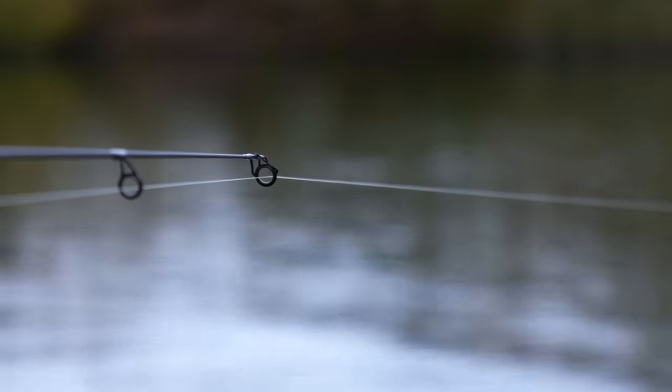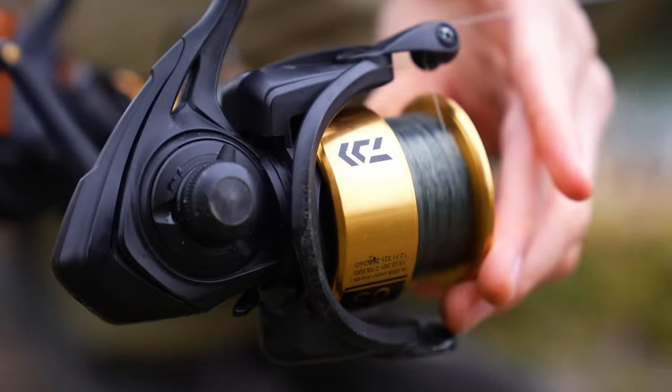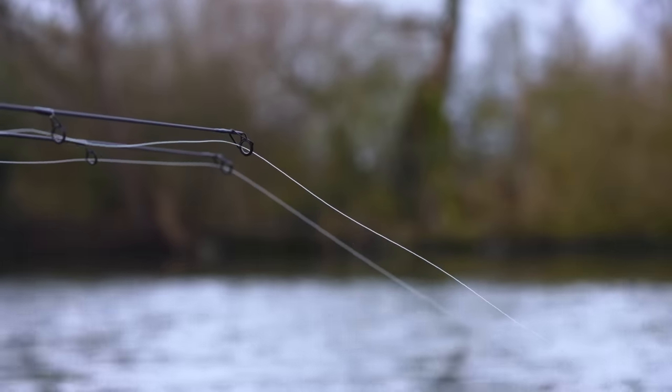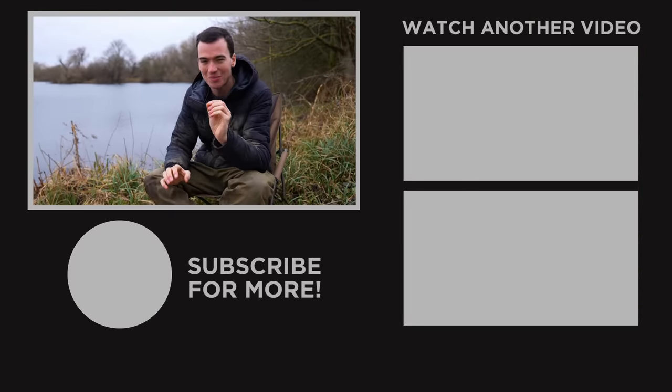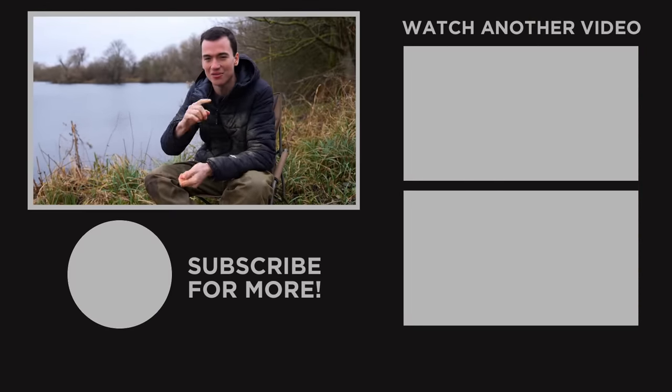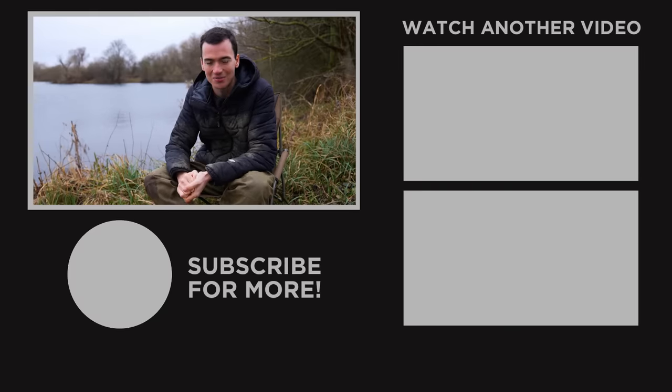In general, you're going to have to find what works for you on the bank — leaning towards tighter lines when fishing close to danger, and leaning towards slacker lines when you're close in and away from any snags or debris. I hope this video has helped. If you want to know what to do once you've hooked that carp to give yourself the best chance of landing it, check out the video on screen now for a guide on how to land as many carp as possible.